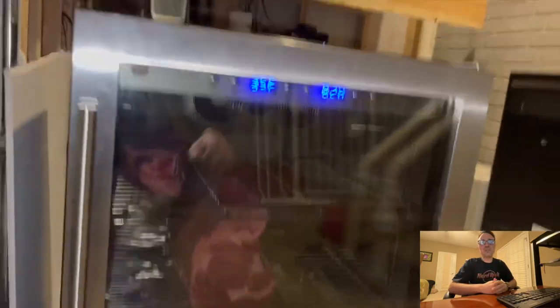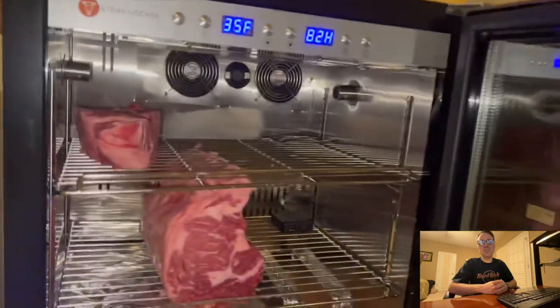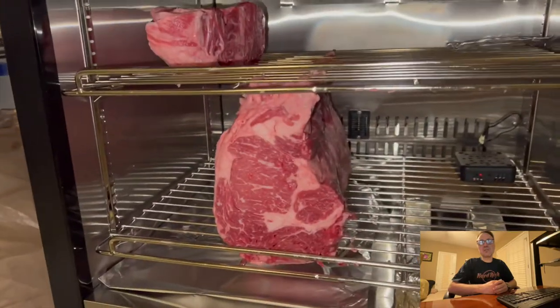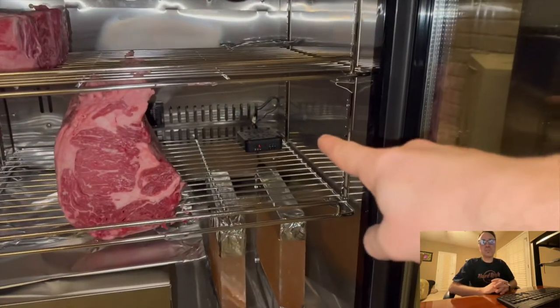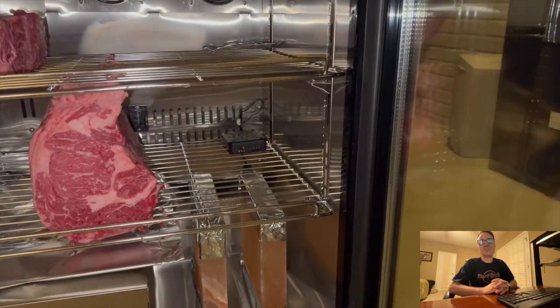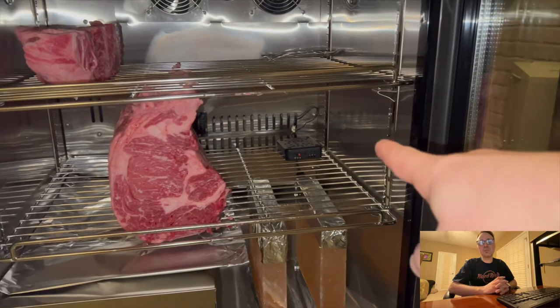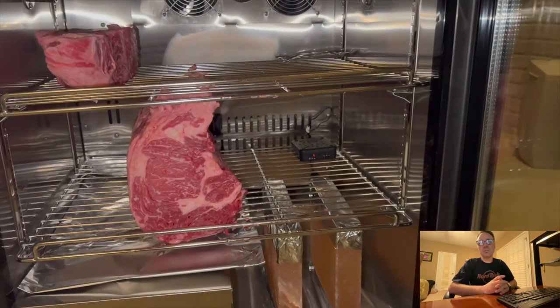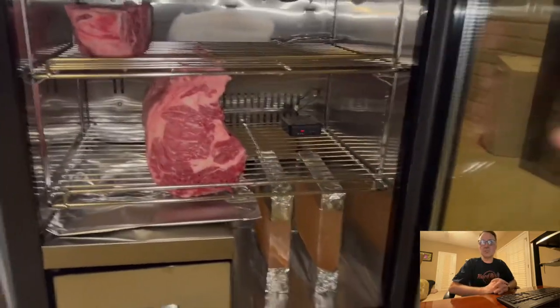Now in the video you can see it's back up and running. I set it up with salt blocks again, and I put a little bit of protection from drippings, so we'll see how that goes. I also put my own temperature and humidity sensor that's connected to my home automation — if you're interested in that, let me know and I'll create a video.